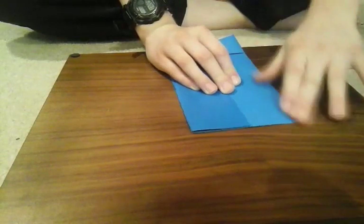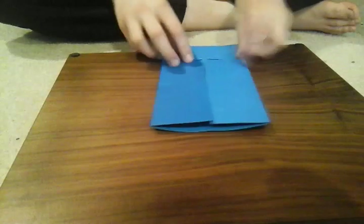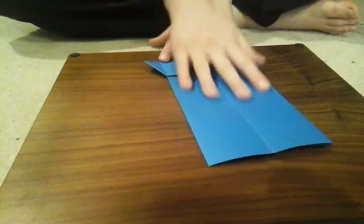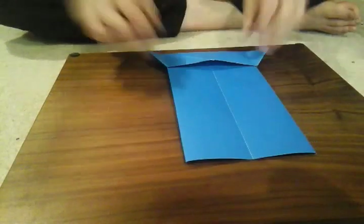You want to make it as centered as possible. Remember, nothing should be over the other one — that helps a lot. Flip it back over like so, and then you should see you have this hexagon shape at the top and nothing else at the bottom. That's what you want.